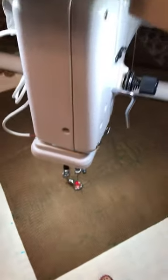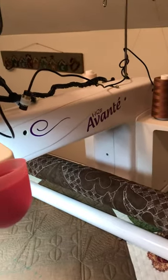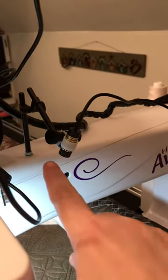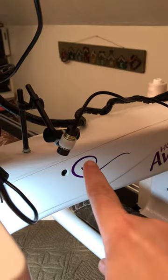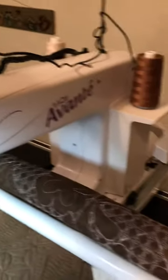As you'll see here, I have the Handy Quilter Avante. What I've done is I have taken my horizontal spool pin and attached my laser light that I would normally use for pantographs on the back of the machine.